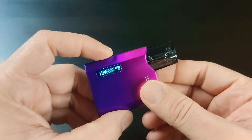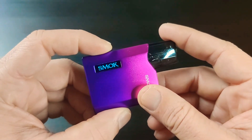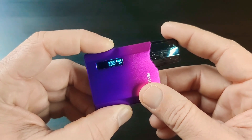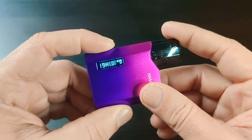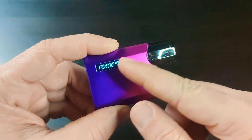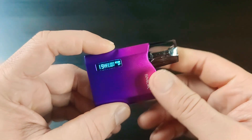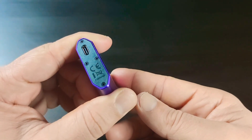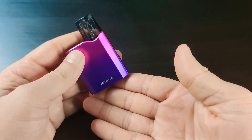There's a screen on here. Five clicks to turn it off, five clicks to turn it on — very easy menu system. Three clicks to change the wattage. You can see it upside down too. When you want to use it, just leave it and after two to three seconds it will stop, then you can use it as a button or with auto-draw. Type-C charging, 1100mAh battery.